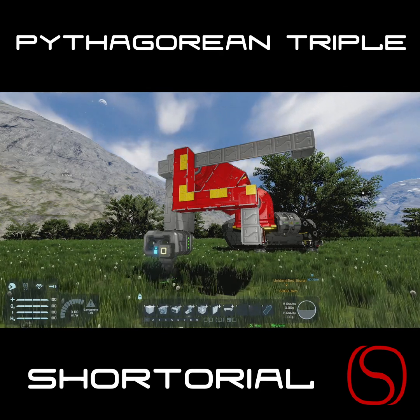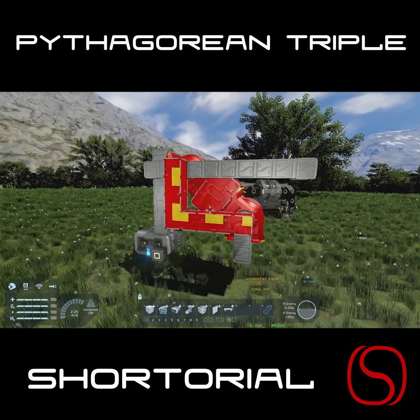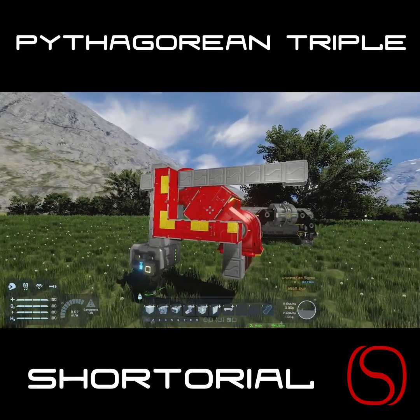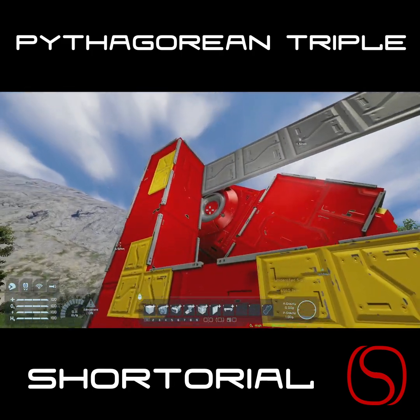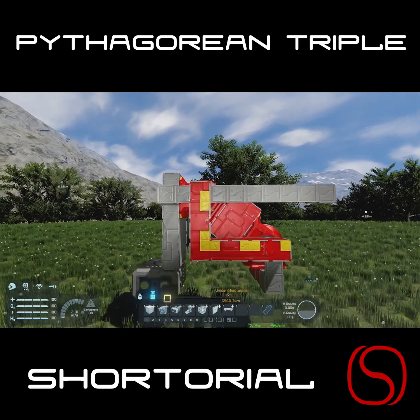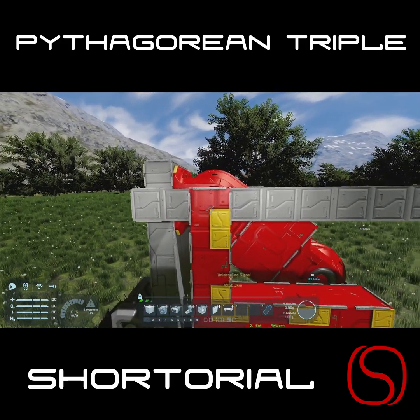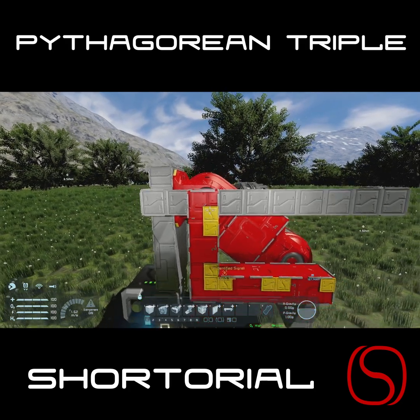With the five-length side being the hypotenuse. The first thing to note in Space Engineers is that the threes, fours, and fives are counted from the very middle of the hinge block. So if we look at it from here, this point right here is where our counting begins.